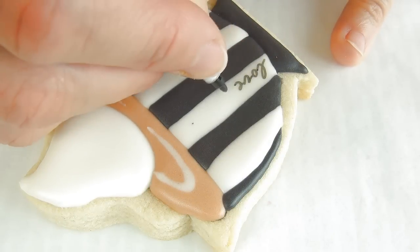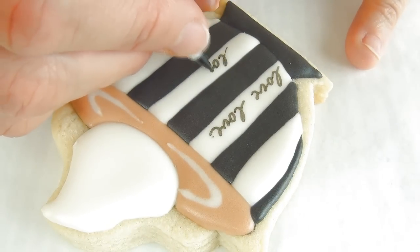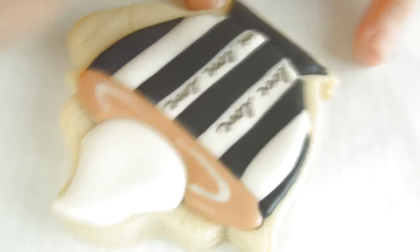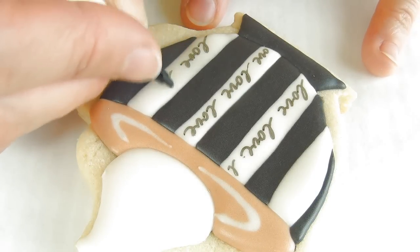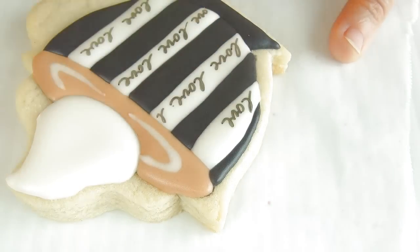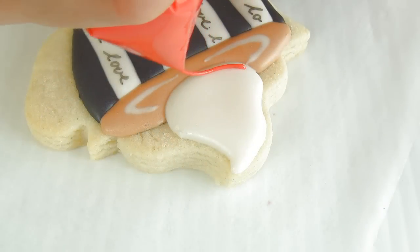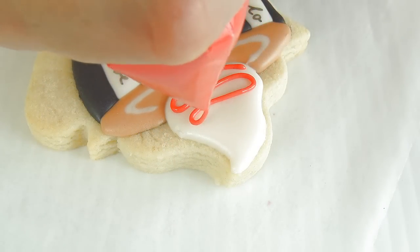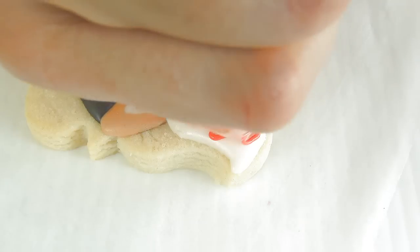Now again I'm using the edible marker, and I'm just writing 'love, love, love' on the white strips.